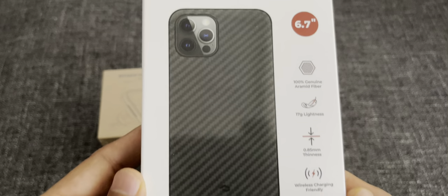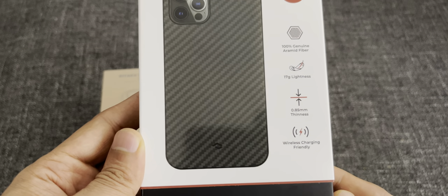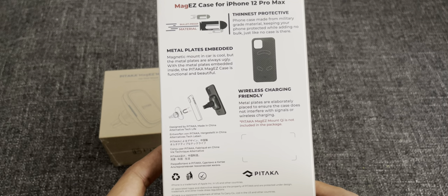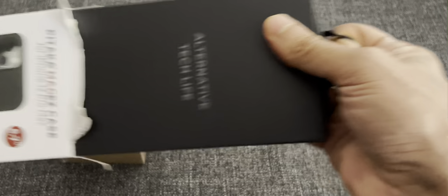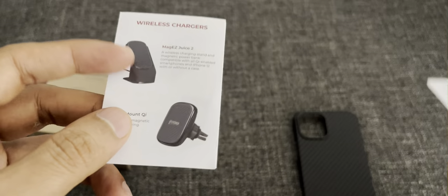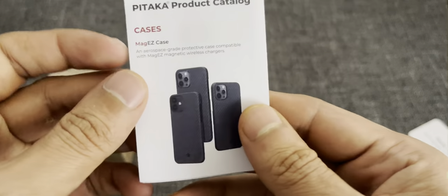It's a 6.7 inch genuine fiber case. It weighs 17 grams and supports wireless charging. You find all the necessary details on the box itself. The case is made from military grade material. The case comes in an impressive packaging with the instructions on the side, a nice thanks note from the manufacturer, and a leaflet explaining the details.